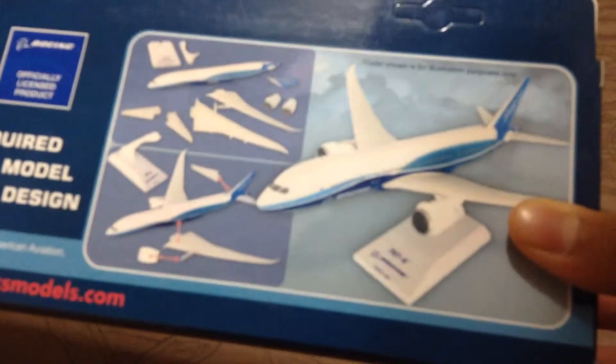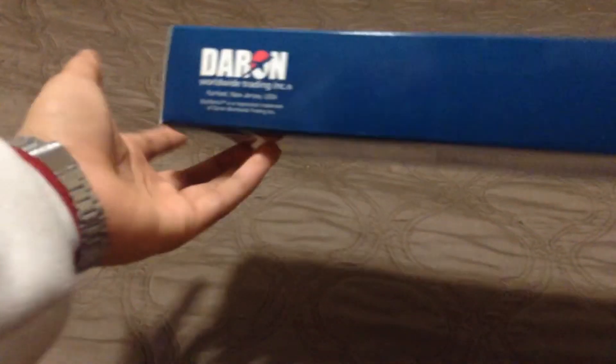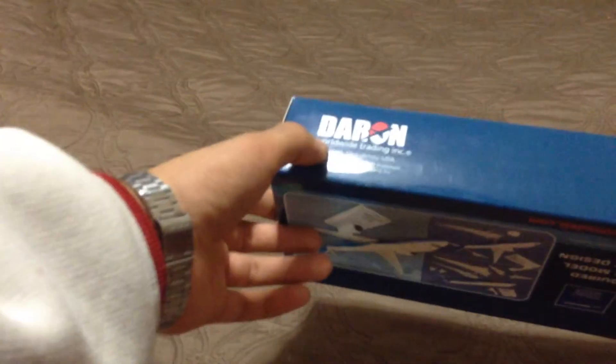The back is basically just the type of airplane that it is. The barcode scan is right there. Duran Worldwide Training Incorporated — it says right there. Price tags on the side there.